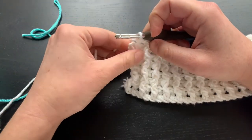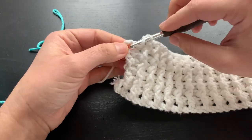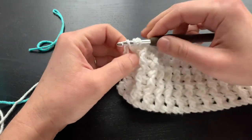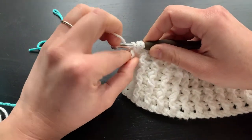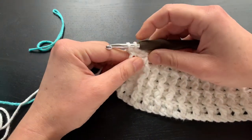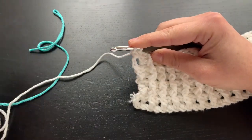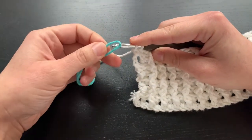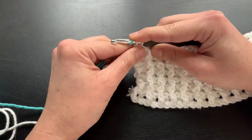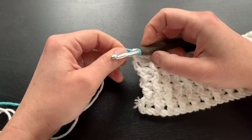So this is our double crochet. I'm going to yarn over, insert my hook, yarn over, pull through, yarn over again with my white and pull through the first two loops only with my white. Then I'm going to take my new color, yarn over here, put it on my hook, and pull that through my two loops.